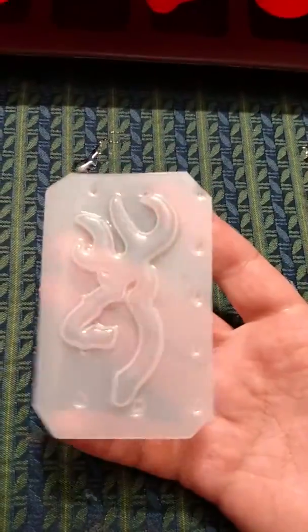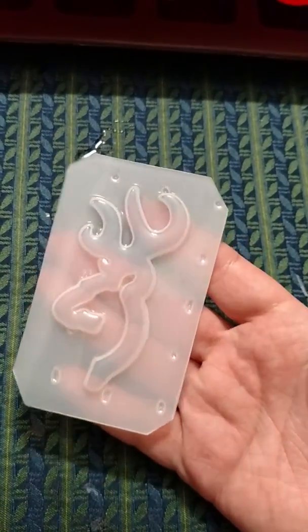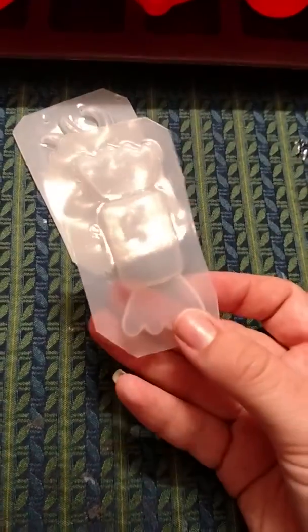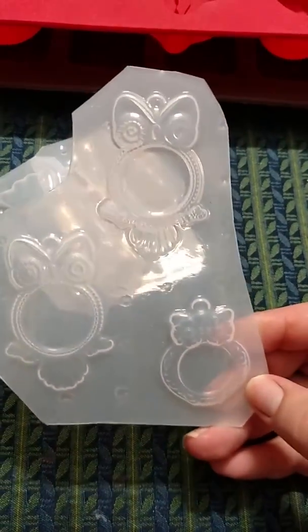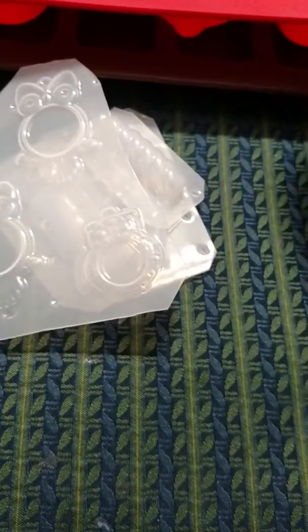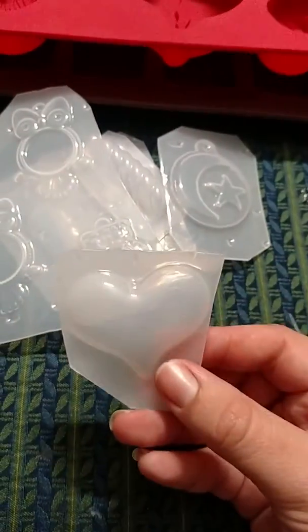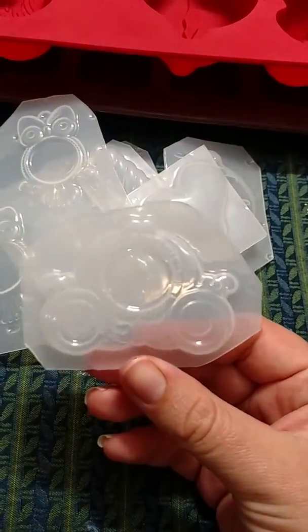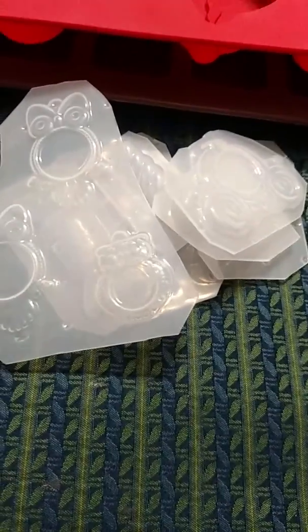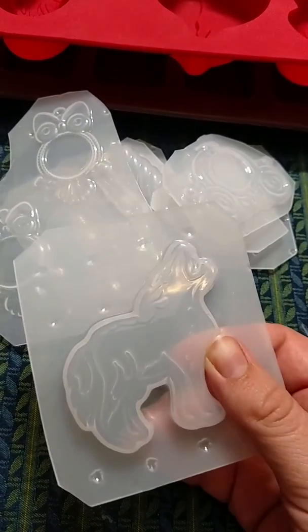Here are the molds I got today. I have been wanting this one since I started resin, and I finally have one — I cannot wait to use it. Here's a little candy mold, another candy mold, some little owl pendants, a little moon and star pendant, a cute little heart, a cute little carriage, and a wolf. I think I'm going to put him on a light switch plate too.